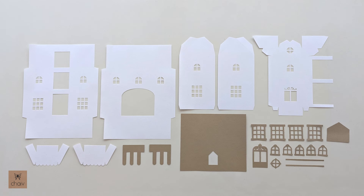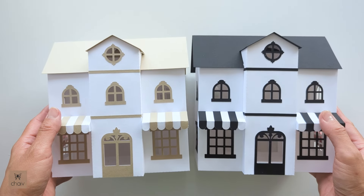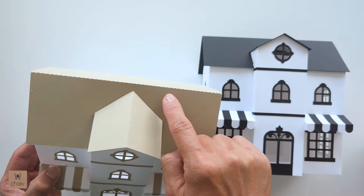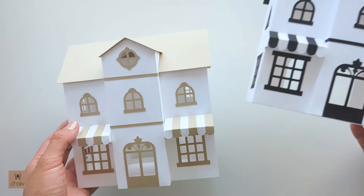Now we can move on to assembling our bakery. Here are all the cutouts for my bakery. I recommend using a mix of glue as well as double sided tape for this. You can use just glue for the whole project but there are some parts where I prefer double sided tape for a specific reason which I'll show you. Here is what the final bakery will look like. I'll be making this beige version because it's easier to see the dashed cut lines that are the fold lines.